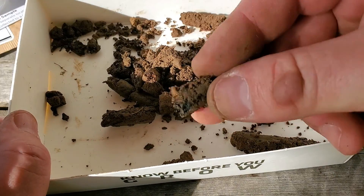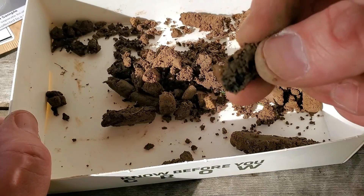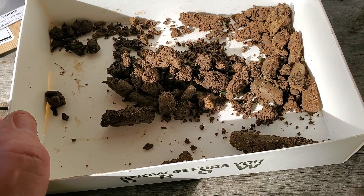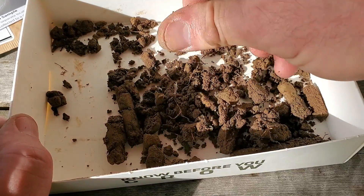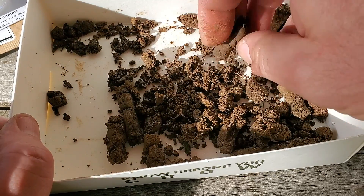And if you get something weird in there — I have no idea what that is, something the dogs left — get rid of it. We'll get this cleaned up and move on to the next step.